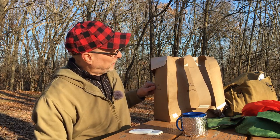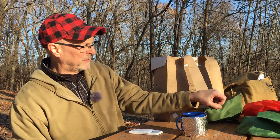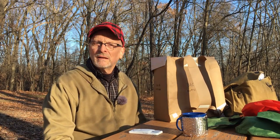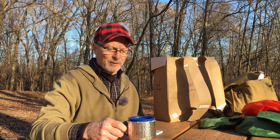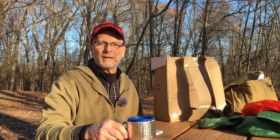You're probably wondering what I'm doing sitting out in the woods at a picnic table with a paper bag that looks like a backpack and all kinds of other junk. Well, there's a method to my madness — I wanted to tell you all about a little project I'm going to be starting. In fact, I've already started it in the beginning phases.